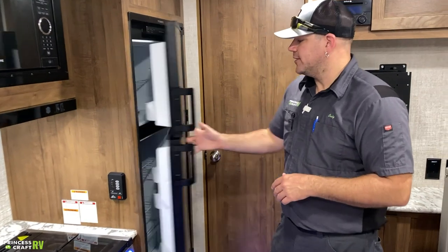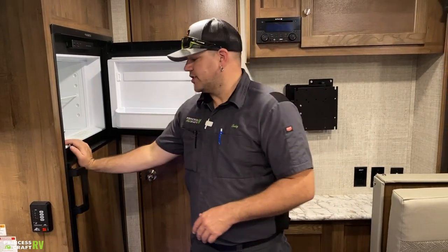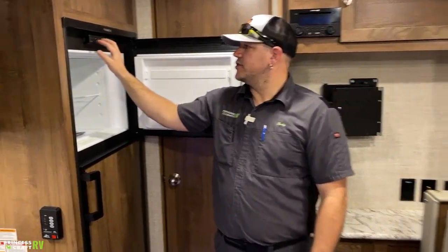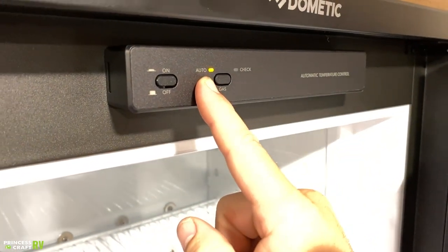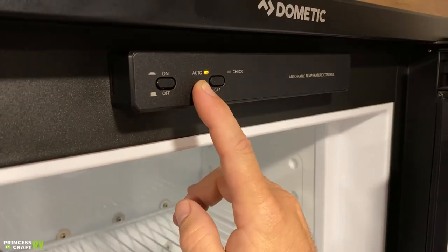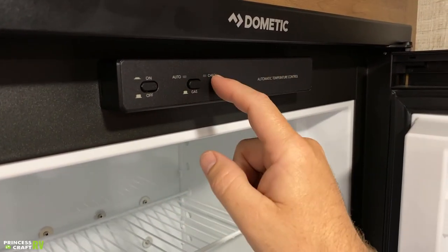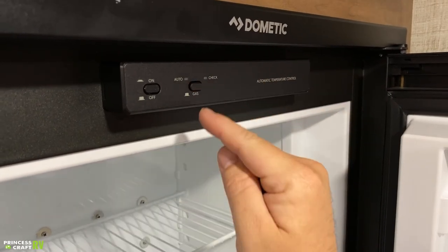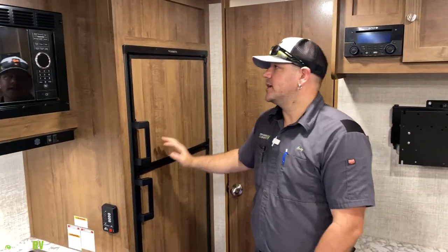The Dometic refrigerator doors grab the handle and rotate open naturally. The controls are behind the freezer door — two buttons: on/off and auto or LP gas mode. Push the on button and it makes a tone. In auto mode it automatically selects the most reliable source — 110 electric or LP gas. To manually force LP gas, push that button; as long as the check light doesn't come on, it's lit and operating. Since this is a gas absorption fridge, it can take 12 to 24 hours to fully cool. We recommend prepping it the night before you leave, and pre-chill items before loading for better efficiency.